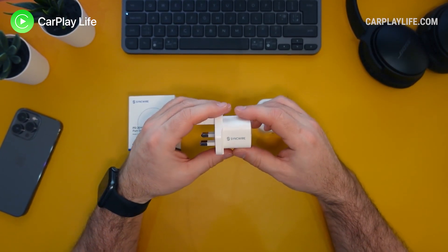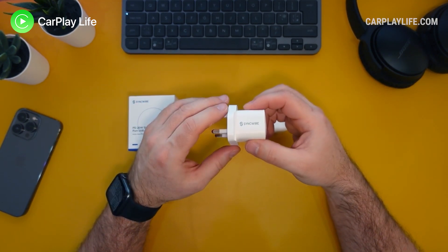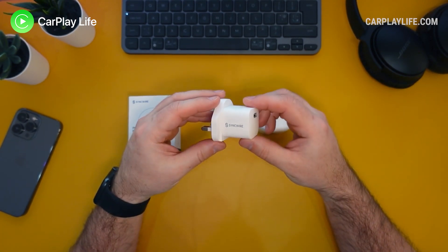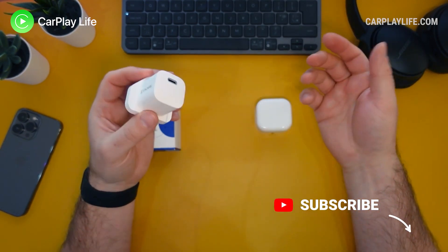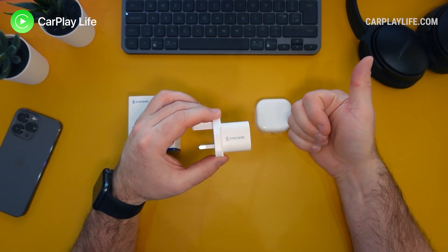Thanks for watching and I hope you found this video helpful. If it has, hit that like button down below and let me know in the comments if you have any questions about either of these two chargers covered in this review, including the 20 watt charger from SyncWire. You can check out all my other tech reviews in the top left playlist window, hit that subscribe button below to catch all my future content, and I'll see you on the next one. Cheers, bye.